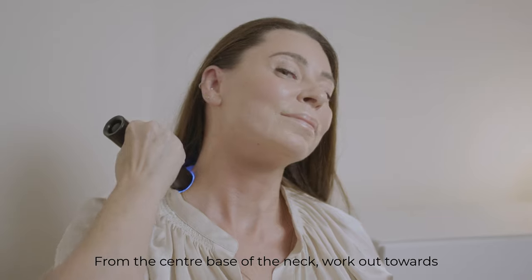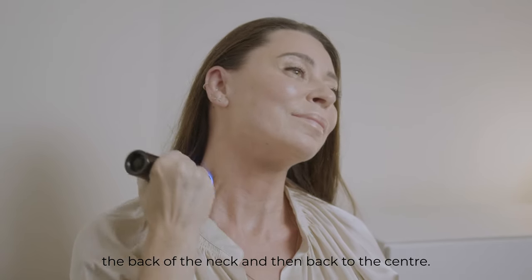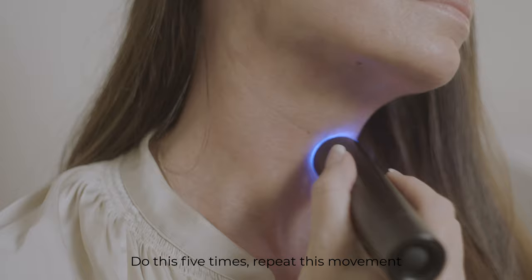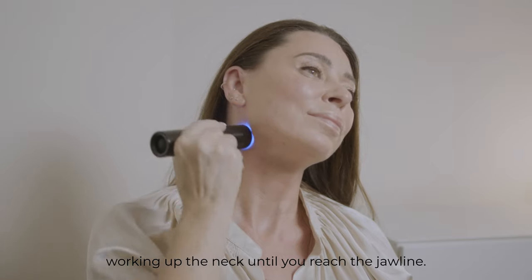From the center base of the neck, work out towards the back of the neck and then back to the center. Do this five times. Repeat this movement working up the neck until you reach the jawline.